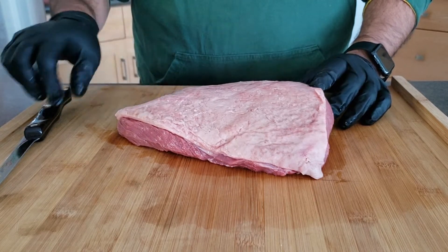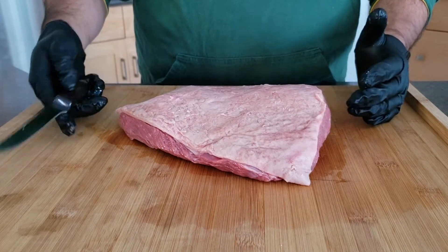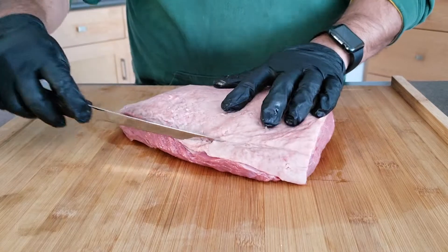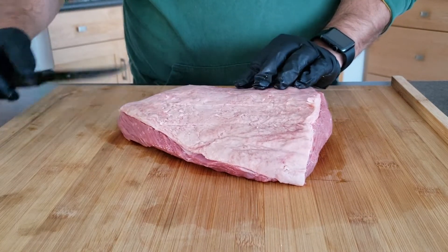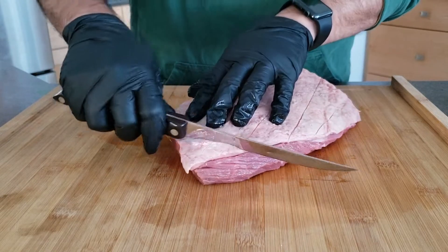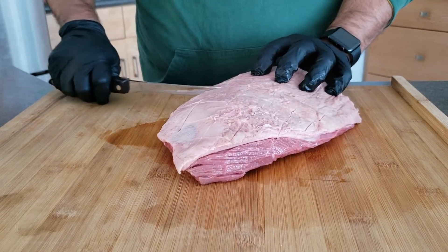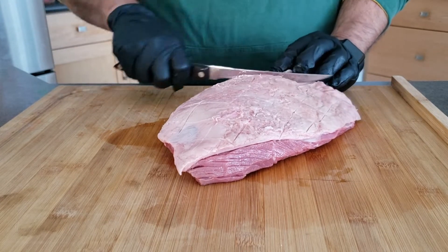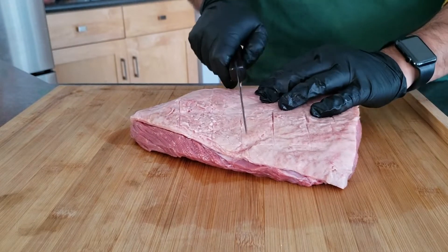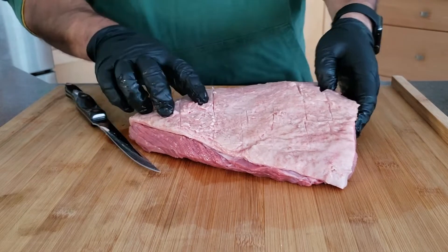What we're going to do is score the top here so we can get a little bit of seasoning in, and we're going to season both sides just before it goes into the smoker. We're going to be using a really sharp knife — it's a Kotko boning knife. We just want to get in just enough to score the fat. You don't want to cut too deep into it. Cut through the fat but not all the way through to the meat. A really sharp knife helps with doing this.